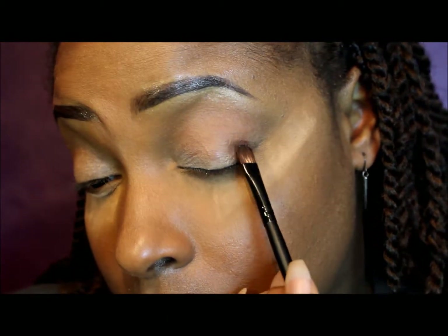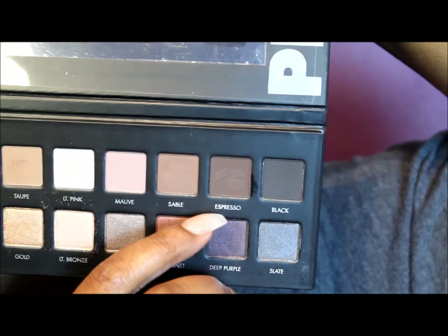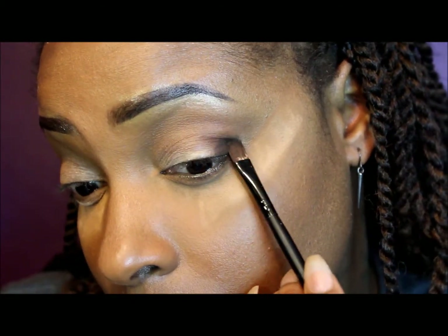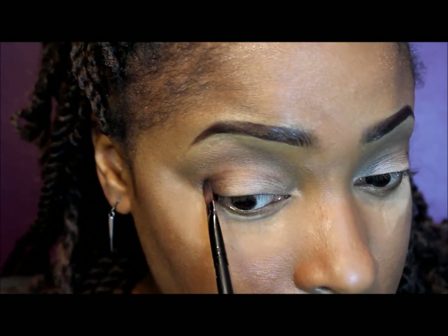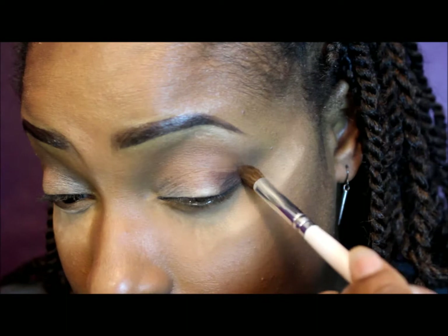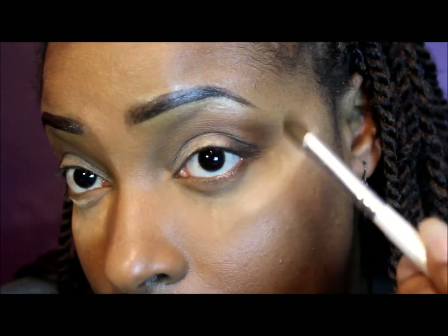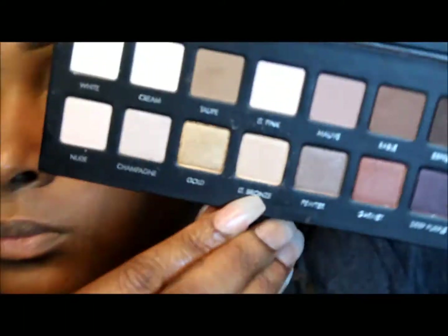Now I'm taking the color sable from the palette and packing that on my outer V area. Then I'm going to define the crease a little bit more by applying espresso right on top of that color, mainly focusing on the outer V area. Now I'm taking a blending brush to blend the harsh edges out of that shadow, making sure to blend it out well.